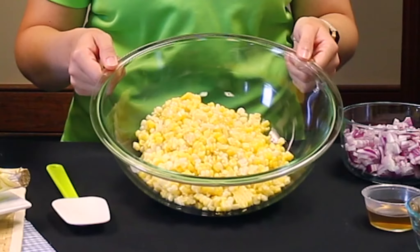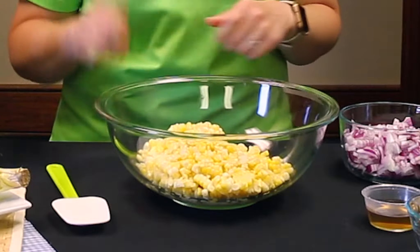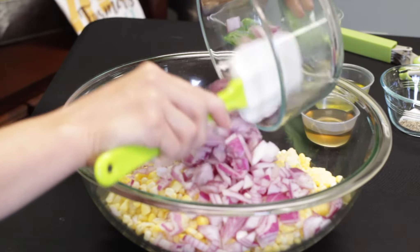Go ahead and add the kernels into a large mixing bowl — look how great that looks with all the different bicolor corn from the ambrosia we got from Josh at Van Buren's market. Now to our mixing bowl we're going to take about a half cup of red onion and add that in. It looks so colorful against that yellow and white bicolor sweet corn, and onions really do add a ton of flavor.